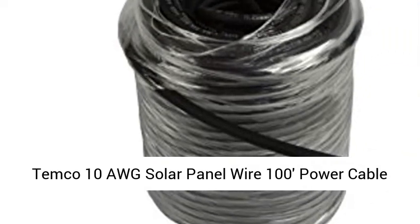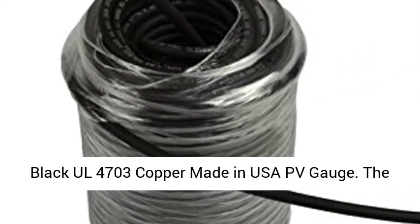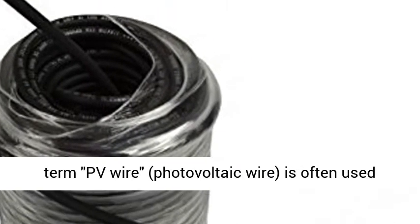Temco 10 AWG solar panel wire, 100-foot power cable, black, UL 4703, copper, made in USA — PV gauge.